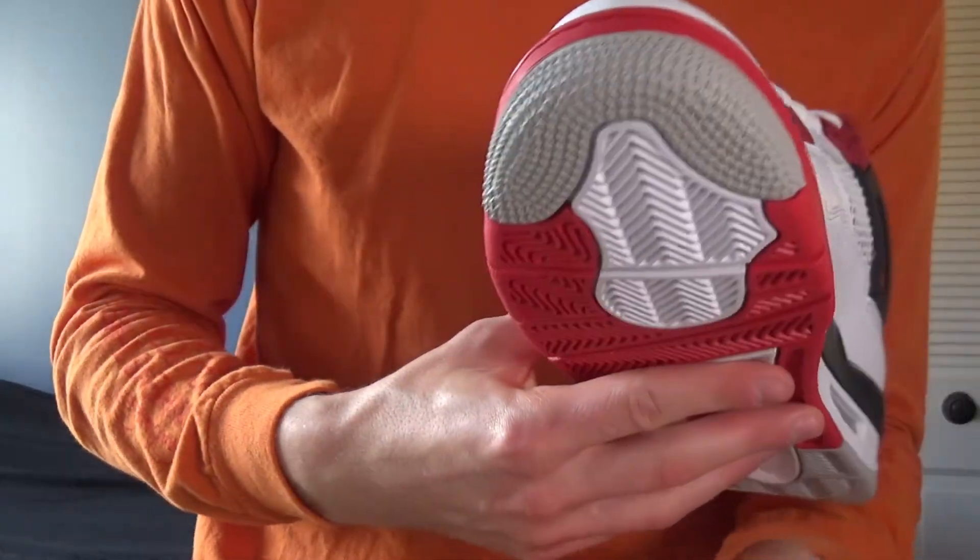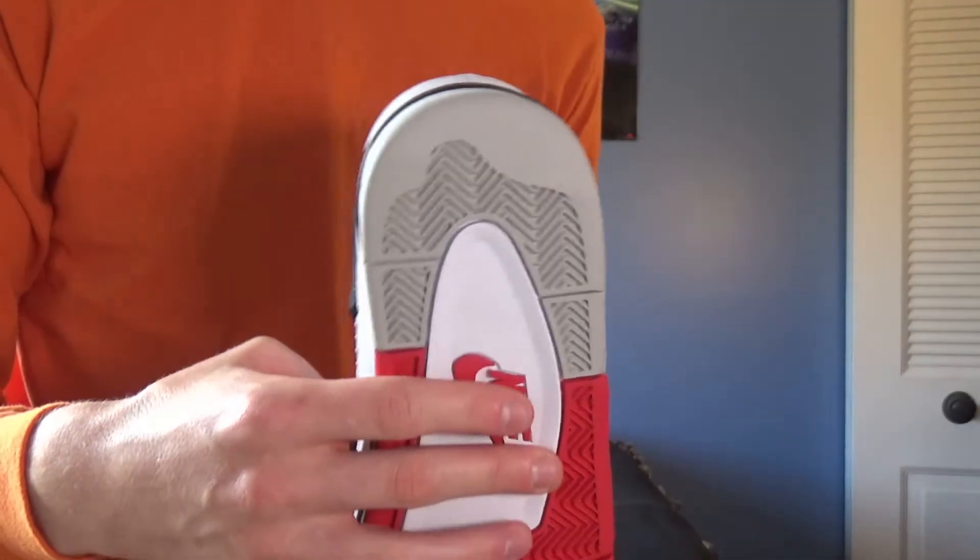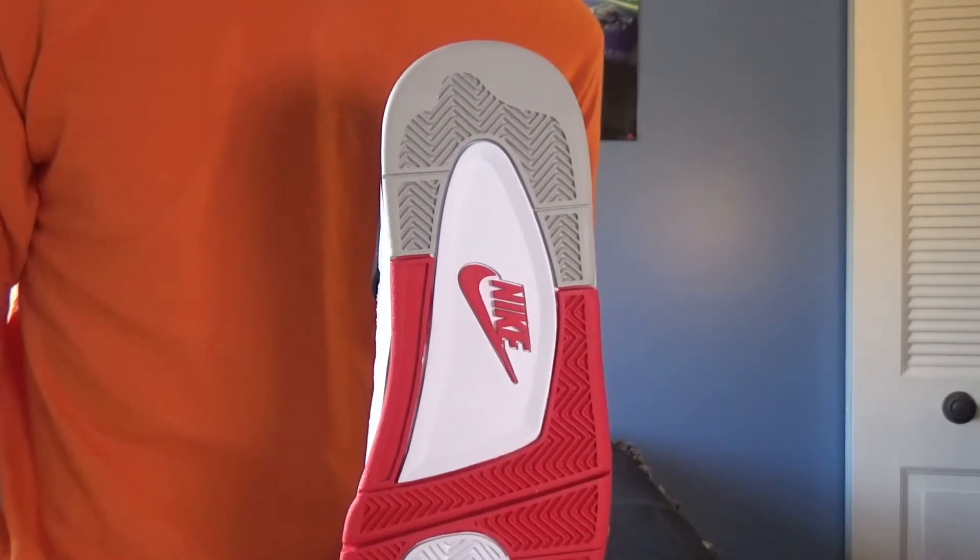The last color is actually gray, which is only present on the bottom of the shoe, but it does peek out from under the toe and under the heel.